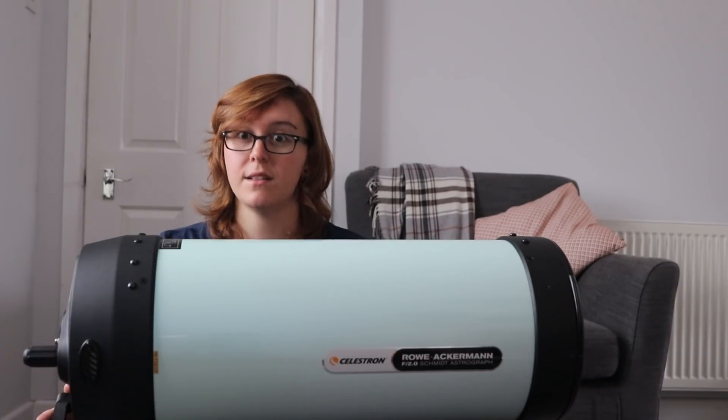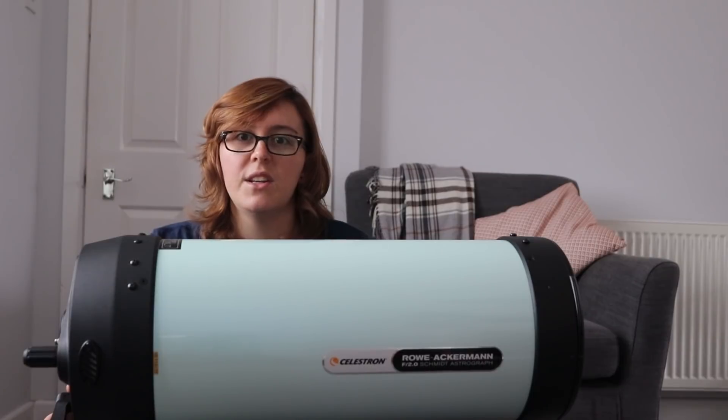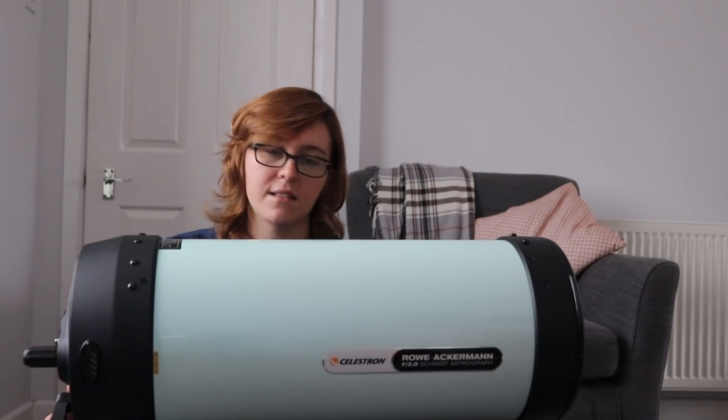If I had an observatory, I'd be buying one tomorrow. I don't have an observatory, so that's not going to happen — but if I did, this scope would be near the top of my list. Because you can get a serious amount of data in a short amount of time, and you could just pause, roll the roof back, roll it off, and be capturing an image again. It's great.